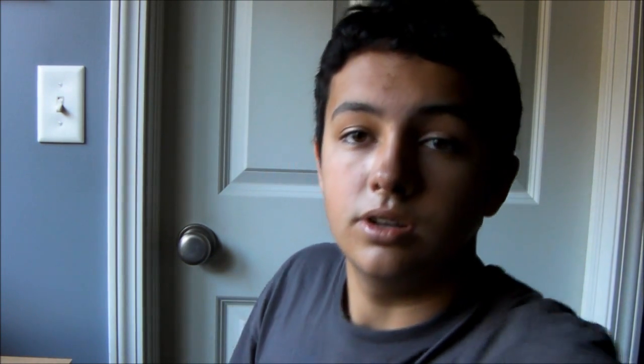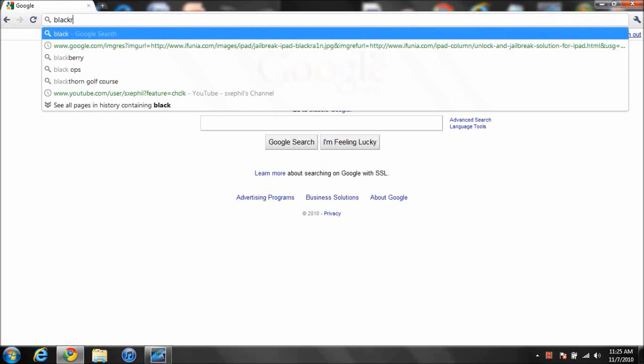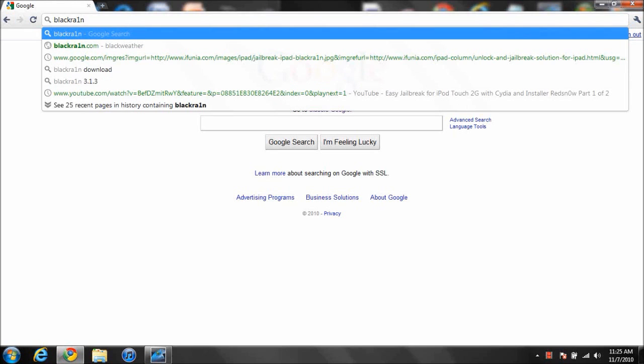I'll get a close look at the computer screen for you guys. Basically, what you want to do is make sure your iPhone, iPod Touch, or iPad is plugged in to the computer the whole time. And make sure you have backed up and synced your device before you jailbreak it or you will lose all your songs, applications, information, all that good stuff. Let's go to BlackRain.com — and instead of an I, it's going to be a 1, so bl4ckr4in.com.